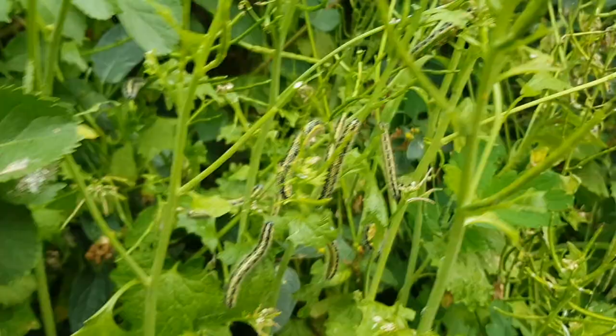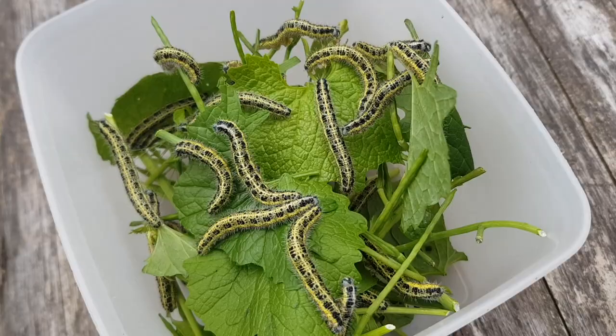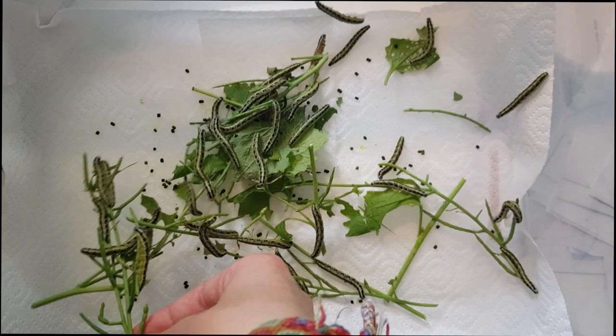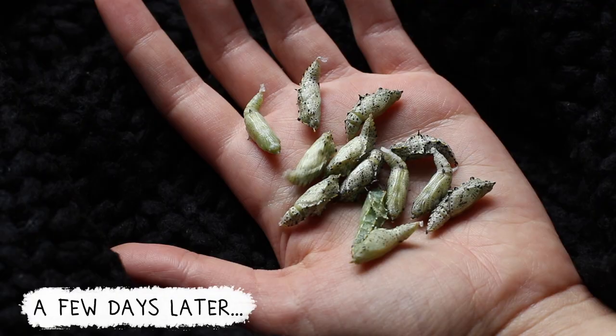A friend of mine sent me a picture of some caterpillars in her garden, knowing that I would get super excited. And of course I wanted to pick them up. Thank you so much, Buck, for letting me steal all of them and helping me with it. I put them in my terrarium at home with their host plant, and they started pupating pretty quickly, as you can see here.